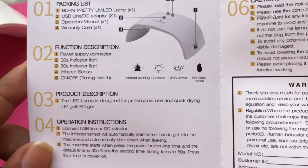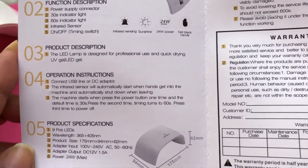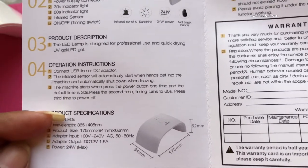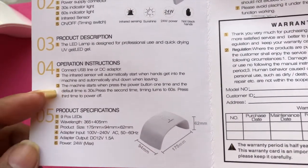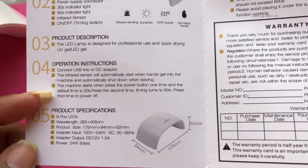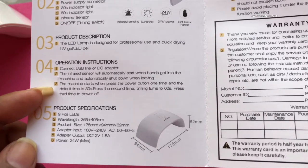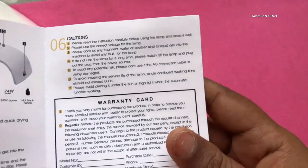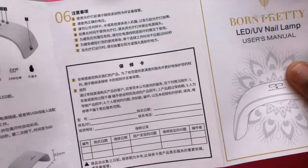The manual includes the list of items in the box, the function description, the product description, operation instructions on how to use it, and the product specifications — including wattage and number of LEDs. There are also cautions, meaning safety measures to take before use, and a warranty card. The instructions are written in both English and Chinese.